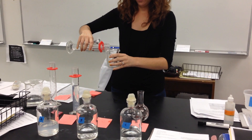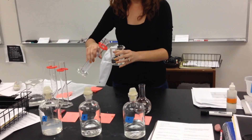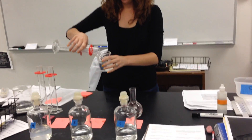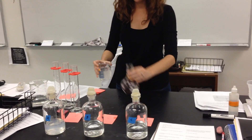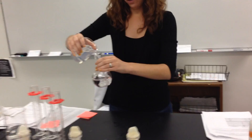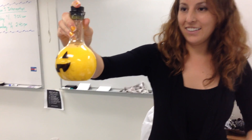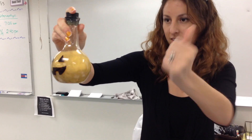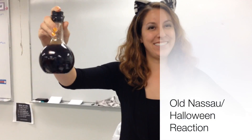Solutions A and B, which contain the starch and mercury, are poured into a beaker first and swirled to mix. Now quickly add solutions A and B to solution C. Stopper it and give it a good shake. Enjoy the Halloween surprise!